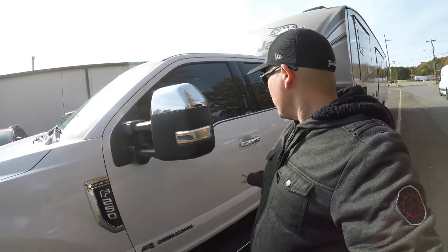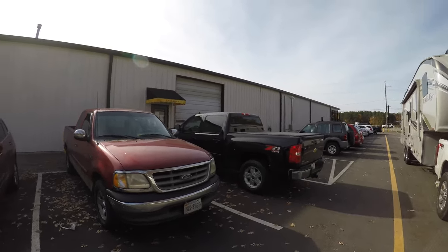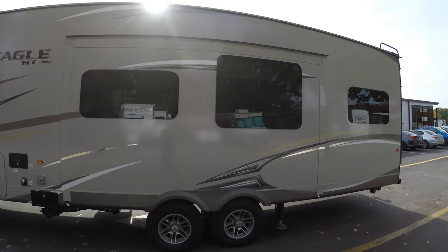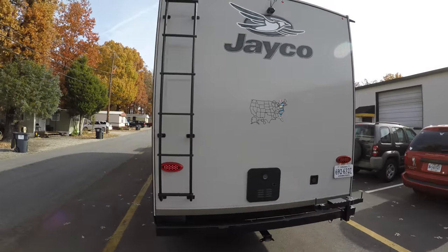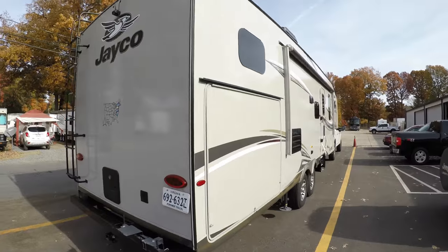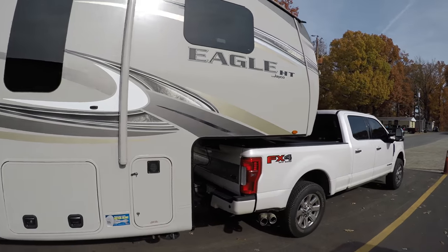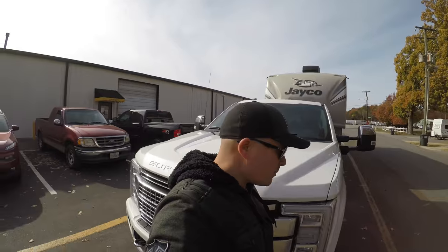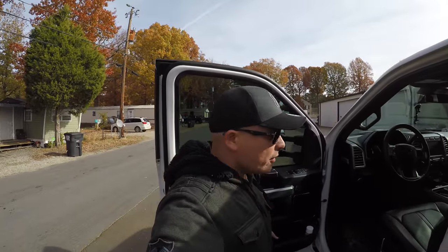We just got here and we're about to go inside and get through this appointment. I spoke to the service rider and he's going to send the tech out to come and get the RV. They're going to take us to the back and we're going to start the process of winterizing the camper.